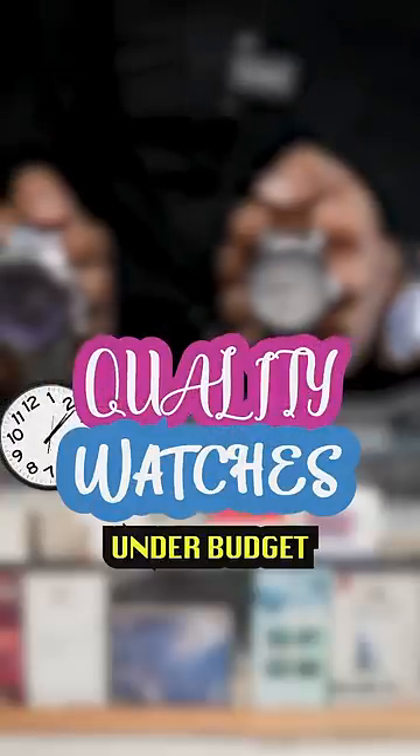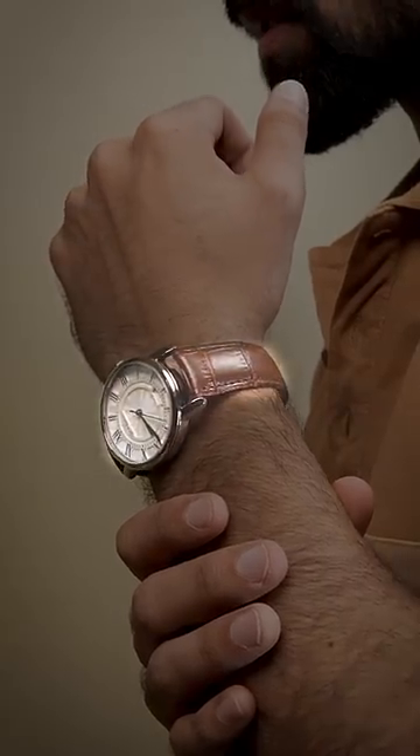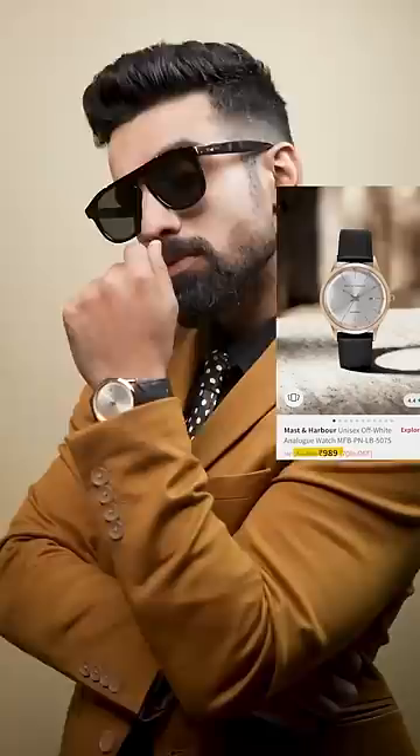Quality watches under budget. On the plane, try going for textured or croc leather strap. Slim ones will cost around $1300. Black leather watch is available for $900.